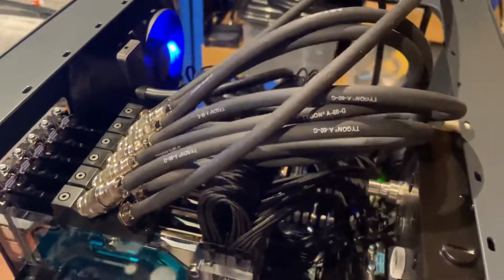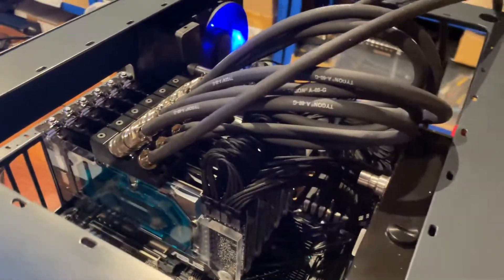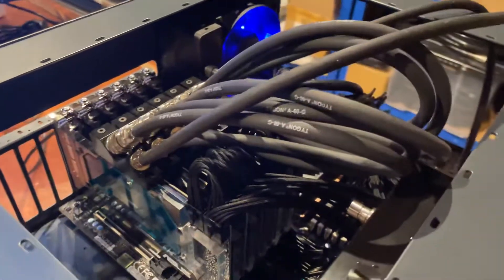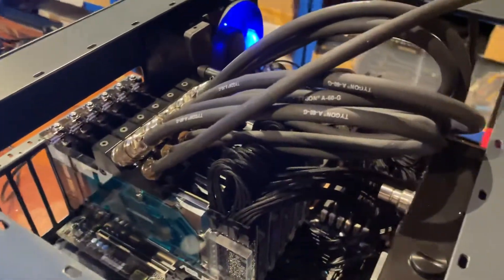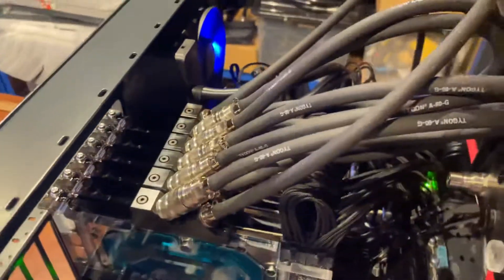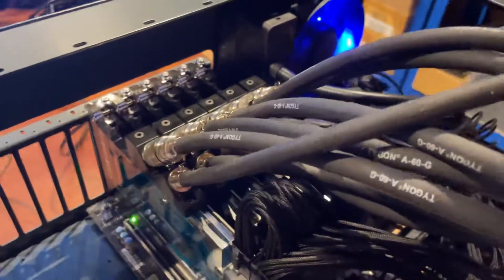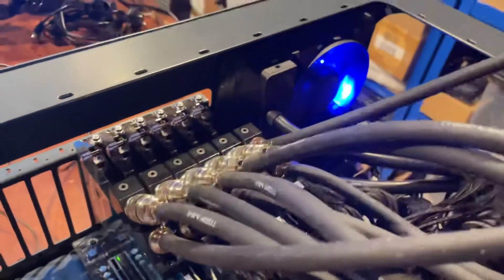The CPU is a Xeon W-series with a Supermicro X11 motherboard, but we're not cooling the CPU — this is just a test rig for the GPUs. We've got a feed here; this is the out and this is the in.